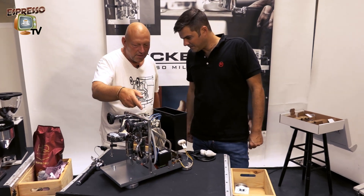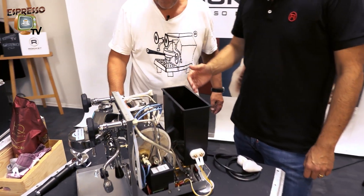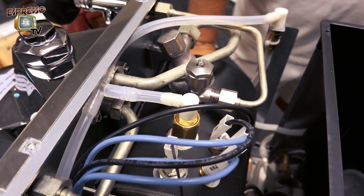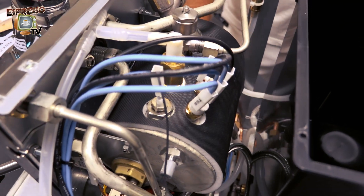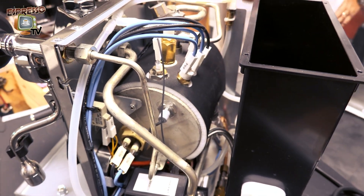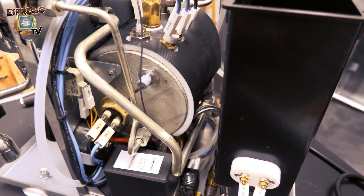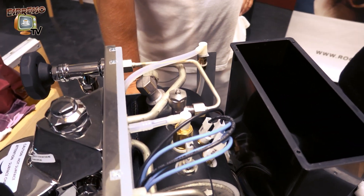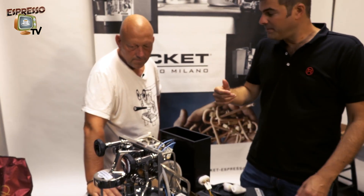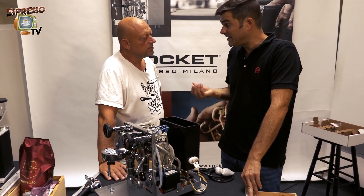Maybe we start with the piping system, the hydraulic system. Because it looks stainless steel, but in fact it's still copper. We decided to remain on this material. And we are coating all the heated parts of the machine, starting from the boiler to the four pipes — two to the taps and two for the air inlet of the group. We decided to coat it because of the eventual migration of material inside the water.